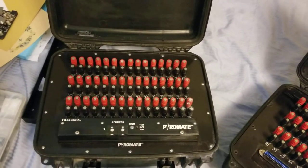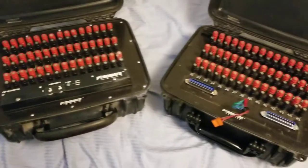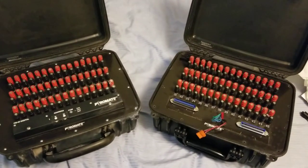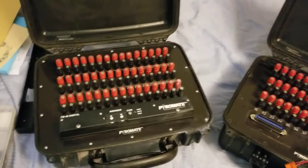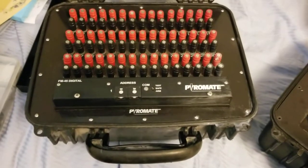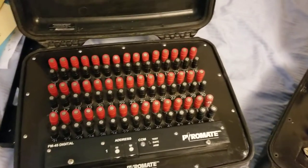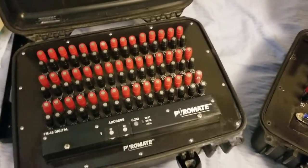I tried to record this on a nicer camera and it didn't work today. I found these up on Craigslist and was able to get a hold of two of these units. They were both together but we're going to be doing a teardown on this one. I paid $250 for the pair — not a bad deal. These are the Pyromate FM45 digital, first-generation. They are genuine modules and for $250 for the pair I didn't care.